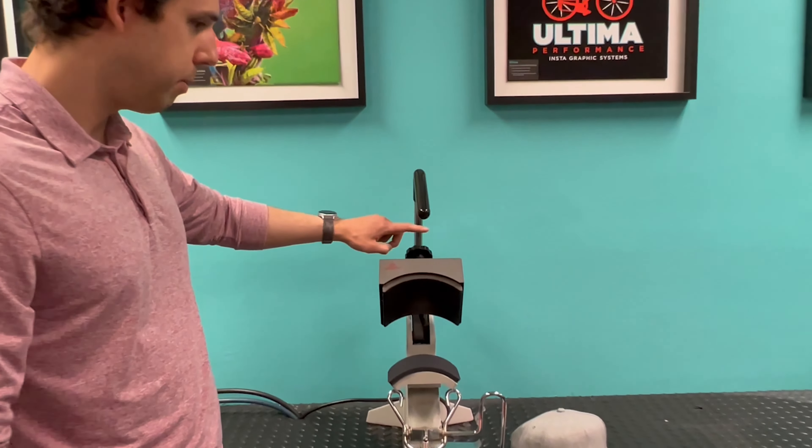Most transfers you're going to be applying will probably be in the 250 to 350 degree range. It's very rare that you'd go over 400 degrees, but this press can handle that. In terms of pressure, that's going to be a manual crank up here at the top.